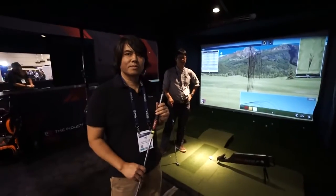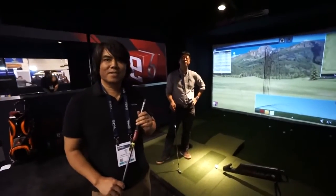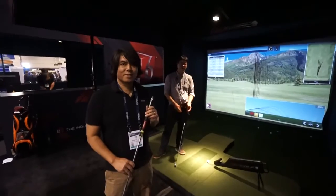We've got one on order, so we'll go do our testing and get back to you on that. Thank you so much, guys. For more information, you can always visit us at www.par2pro.com. Thanks, guys.